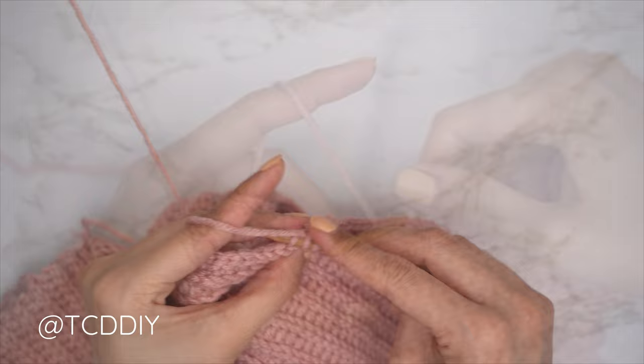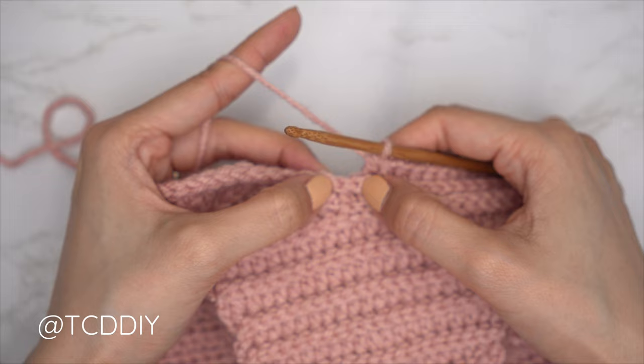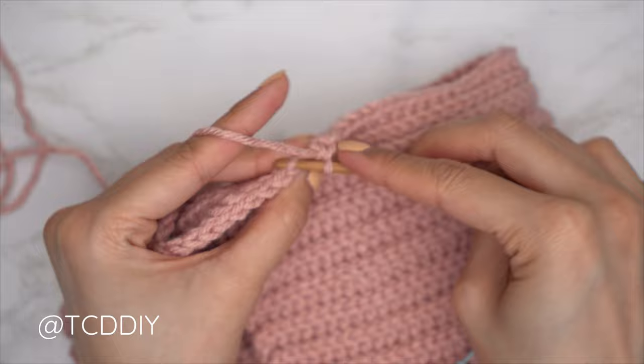I've made my way around with back loop HDCs and have my 13 stitches left. Now do a decrease of two back loop singles: insert into the following stitch's back loop, pull through, into the next back loop, pull through, yarn over pull through all three. Then finish the row with one back loop single crochet into the rest of the stitches — the same number as we did on the top of our underarm.